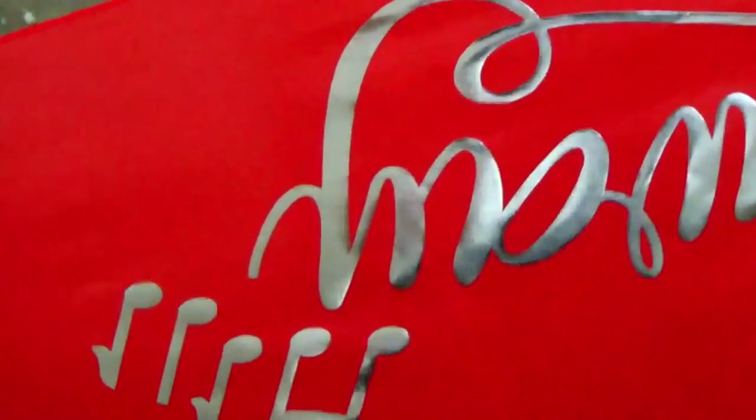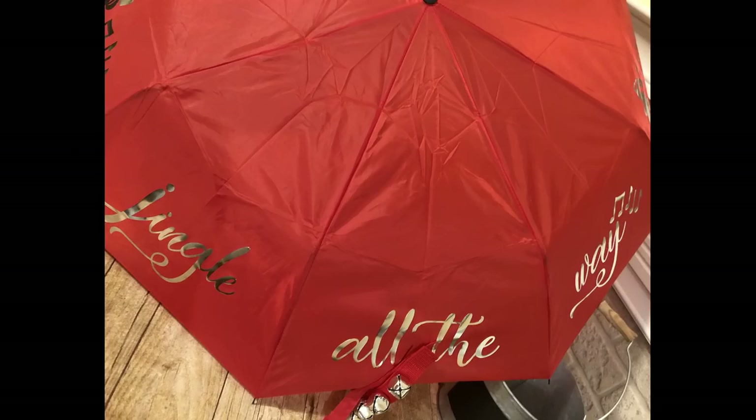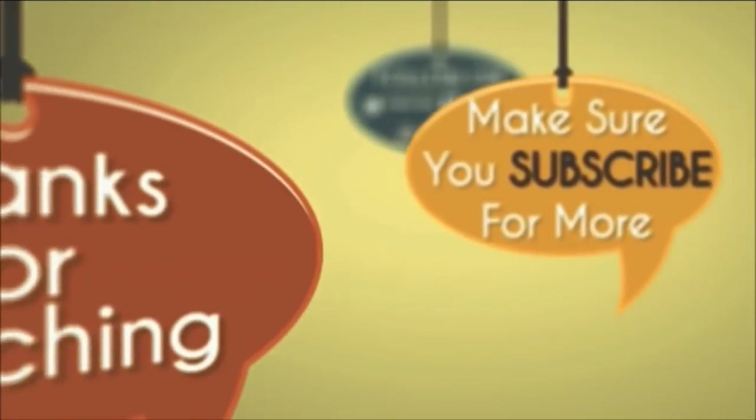I hope that shows you guys that you can put this foil on an umbrella and different things and it will work. Thanks for joining me. Please give me a thumbs up on the video. If you want to support me on Patreon, you will see a flash of that, and the 'I' up at the top will also let you answer a poll and tell me what project you would like to see next. Thanks for watching — you guys have a wonderful day. We'll see you next time.